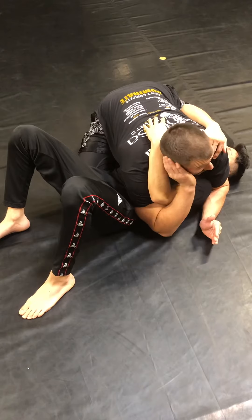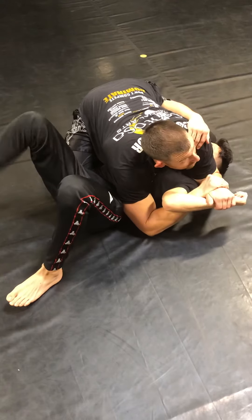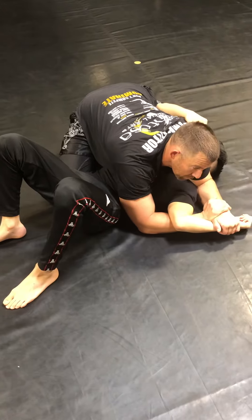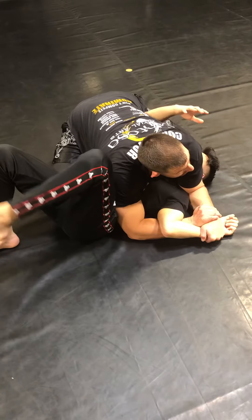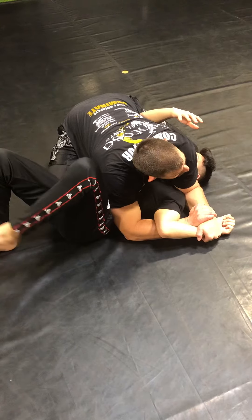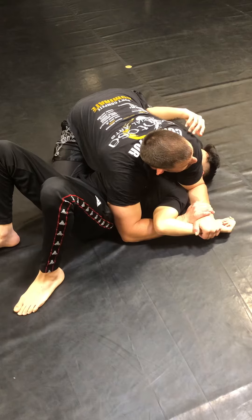If we get lucky and he gets impatient, he circles the arm — boom! Right into the Americana grip. To finish, I slowly bring it down to the mat. I turn it like a motorcycle — makes it much tighter. Now I pull the elbow back and I'm already getting the finish and I haven't even elevated the elbow up.